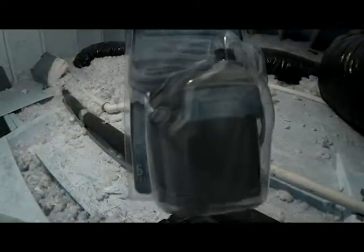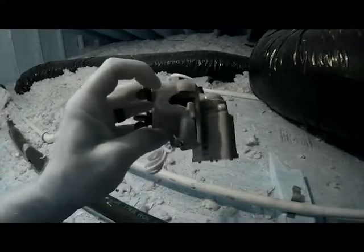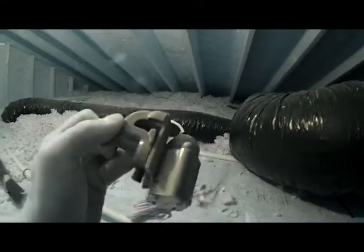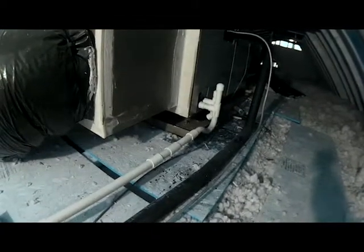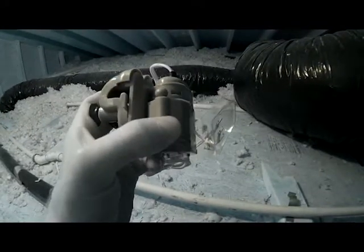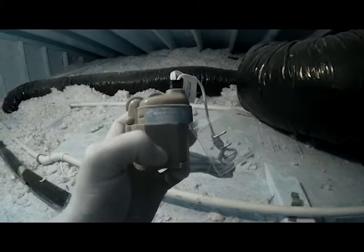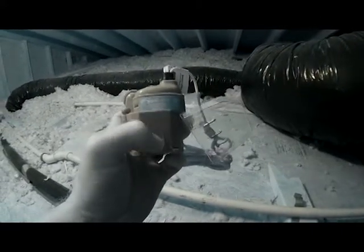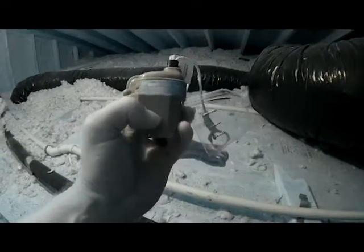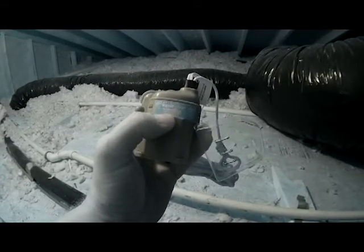We're up in the attic and this is our float switch that we're going to be putting on the drain pan. It opens up on the side — you can screw that out, that will mount to the side of your drain pan, and this part here will stick down into the drain pan itself. It has a little sensor inside, a little floater, so if your drain water starts to rise it will open up a set of contacts and turn the power off to your air conditioner.